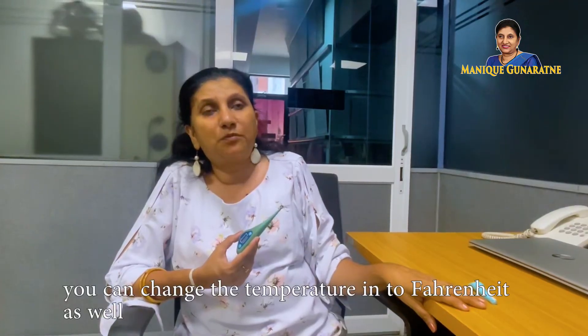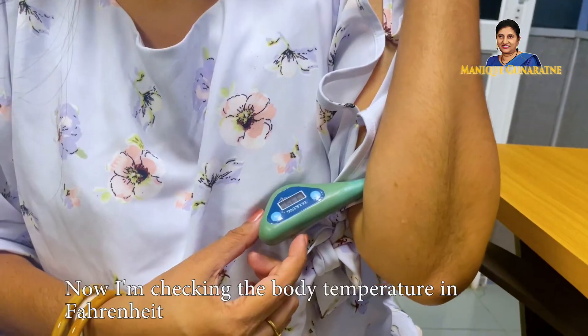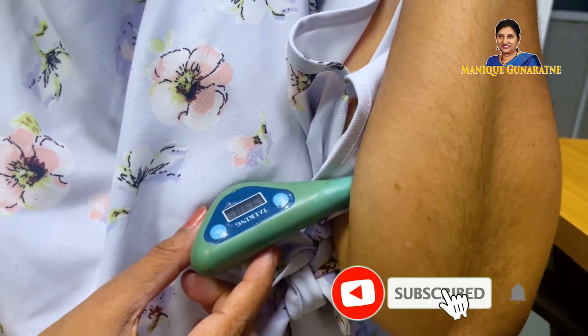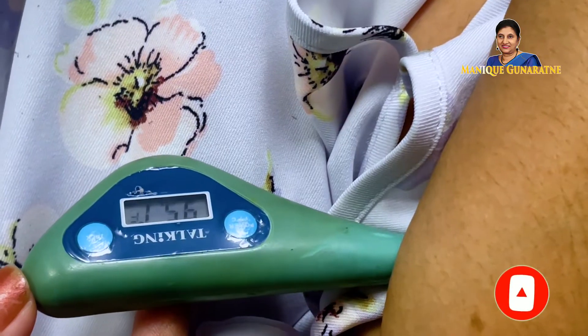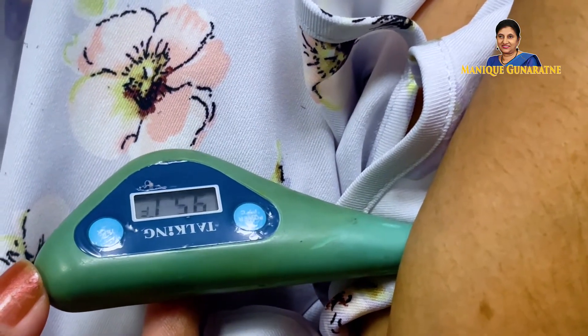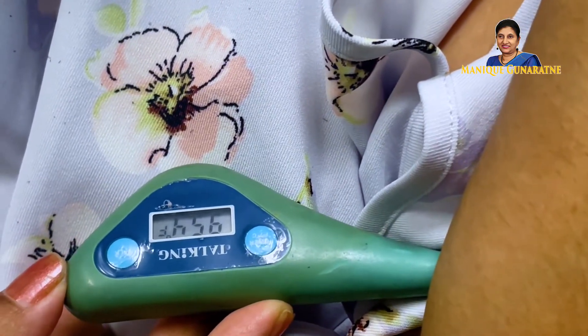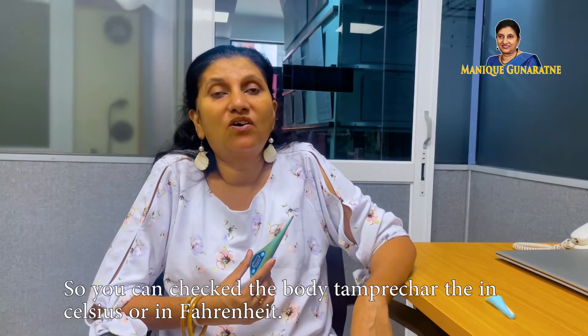You can change the temperature into Fahrenheit as well. Now I am checking the body temperature in Fahrenheit. So you can check the body temperature either in Celsius or in Fahrenheit.